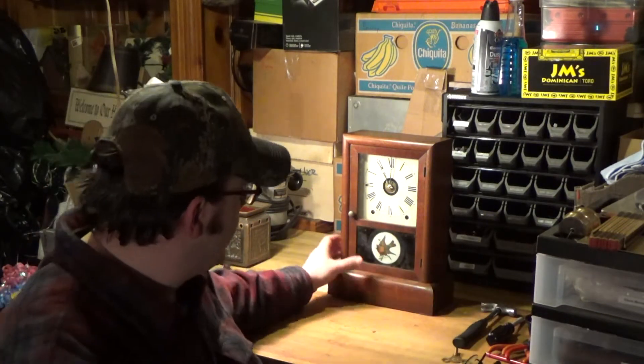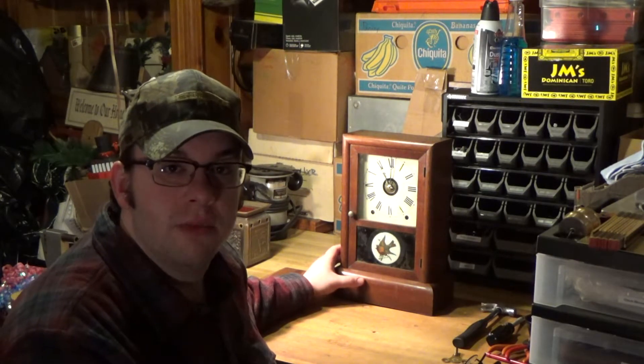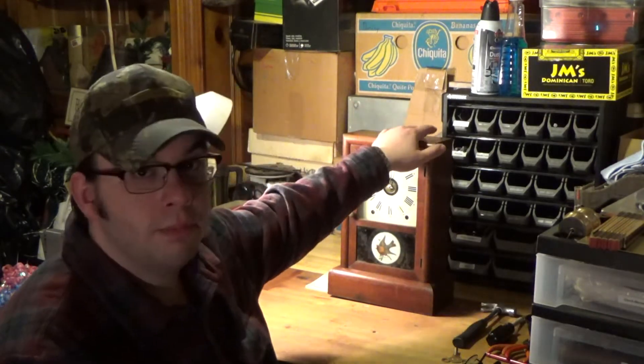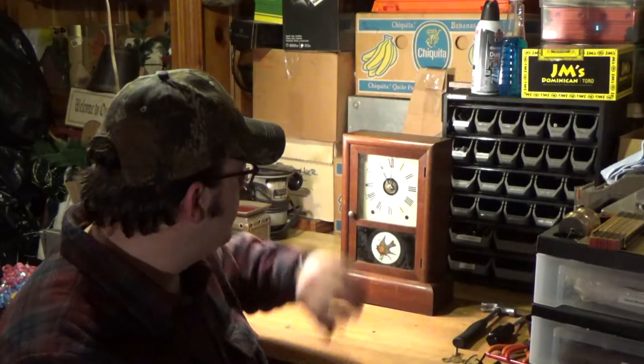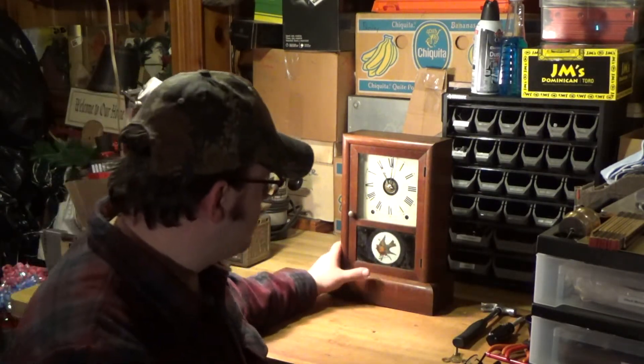What we're going to be doing today is focusing on this one right here. This is a Seth Thomas cottage clock from January of 1889. We know this because on the back of the clock it has the date code 9881A — the A signifies the month, and 9881 is just the year flipped, so instead of 1889 they would write 9881.